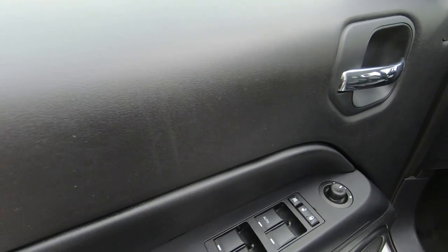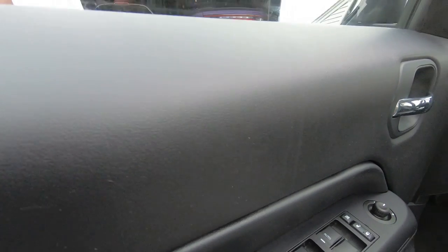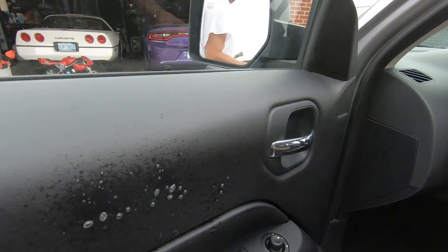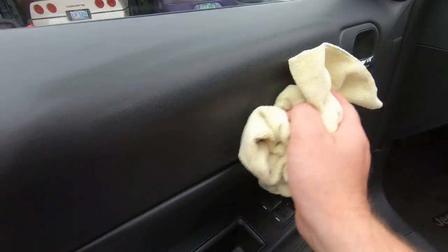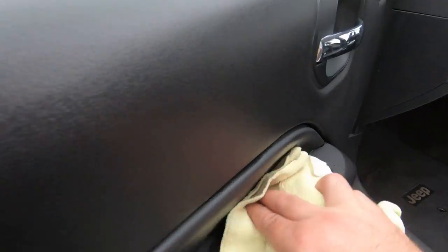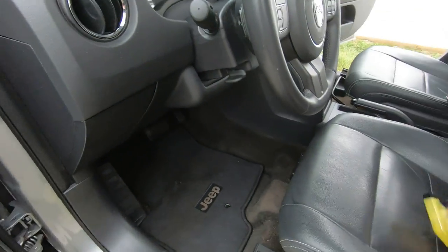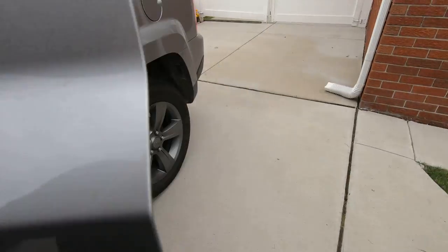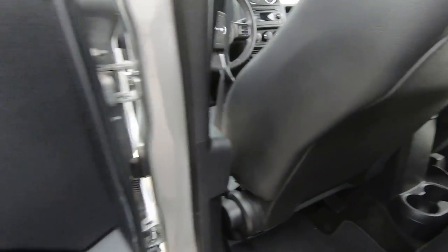Right there - I got to get that spot. Hand me that yellow towel, please. Got a streak right there. It will streak a little bit where it's cleaning. There we go, wipe that off. Yeah, it works pretty good. And right here, got the door - got it in.